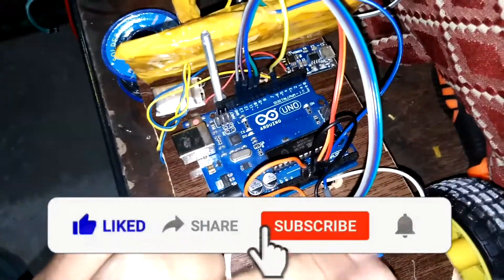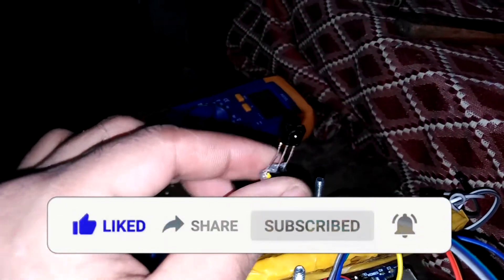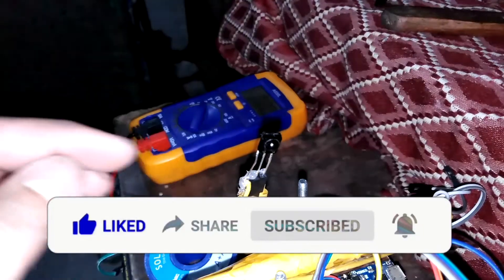And I have connected nearly all the connections with this Arduino. And this is the IR receiver, a three-pin sensor. And I am using this IR remote to send a signal.